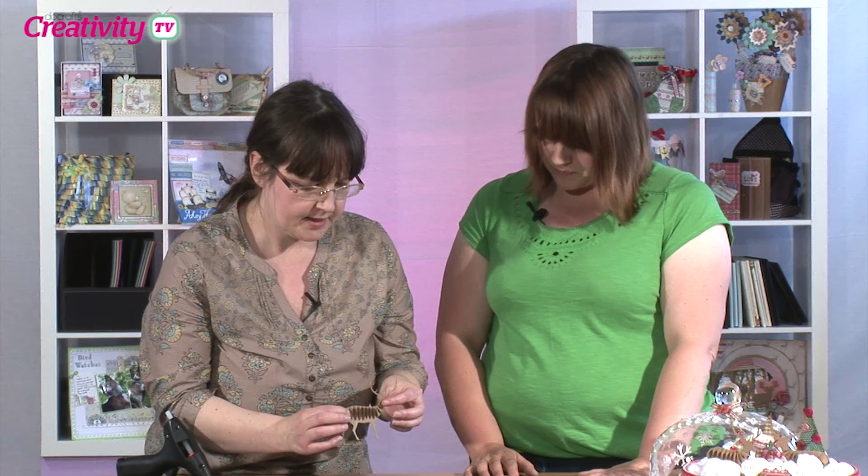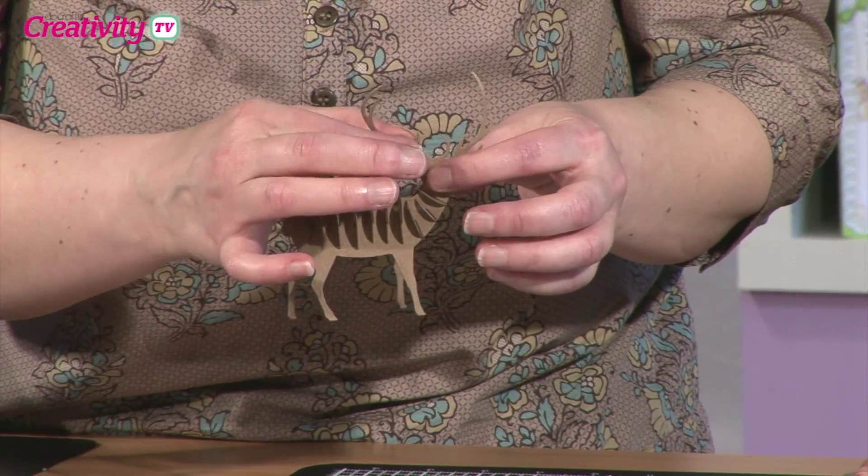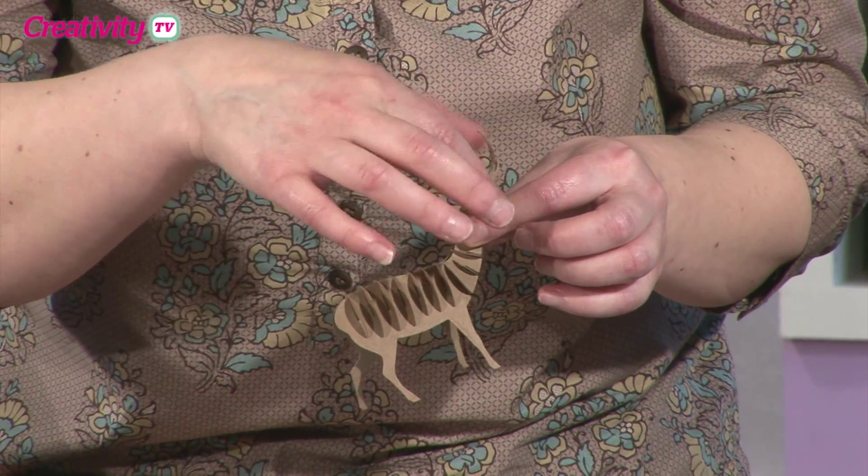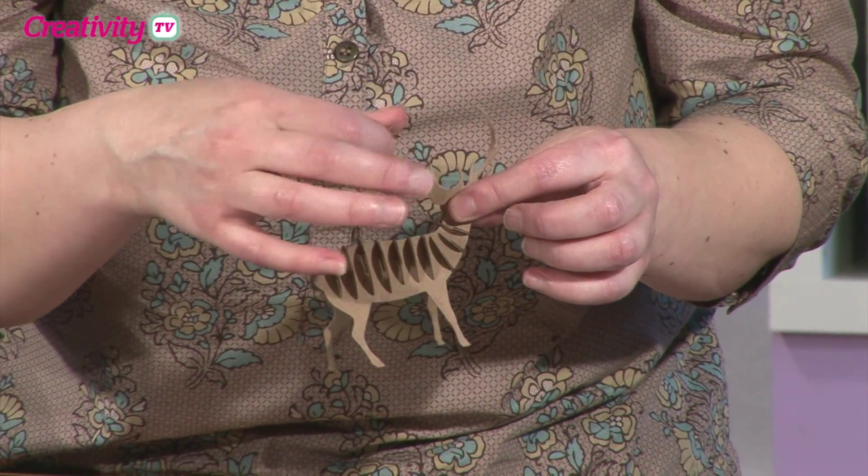Oh, that's so simple! How easy is that? It is just so easy, and if you want to you can curl the little antlers and things like that up just to give them a bit of dimension. I love him!